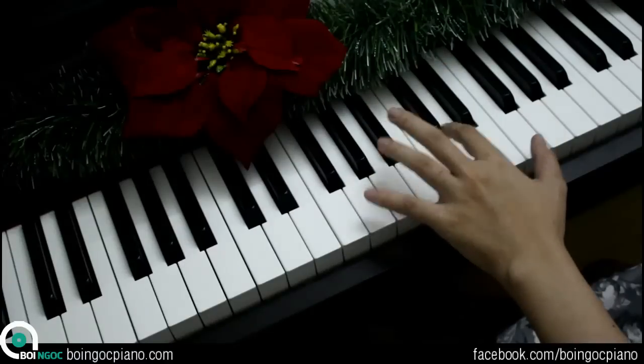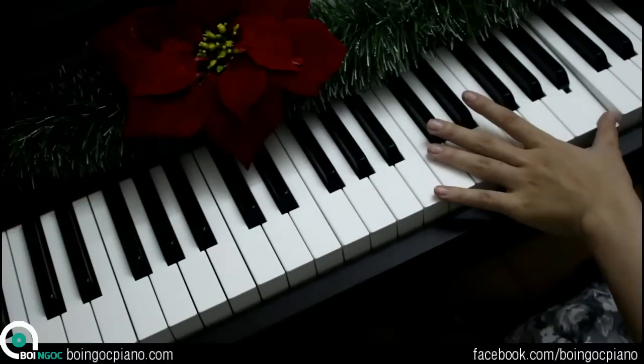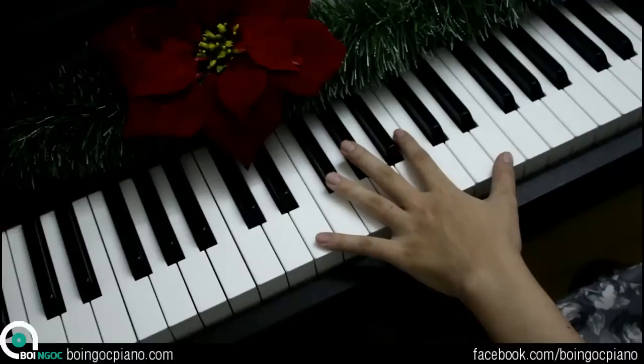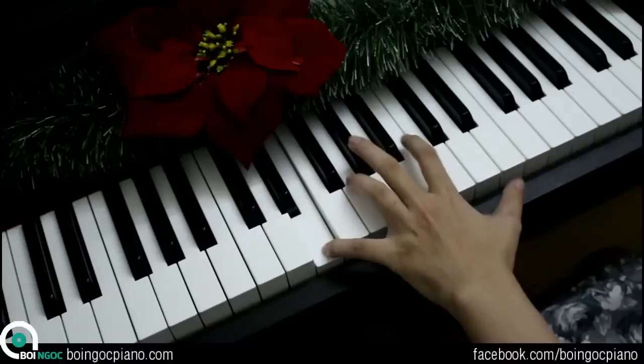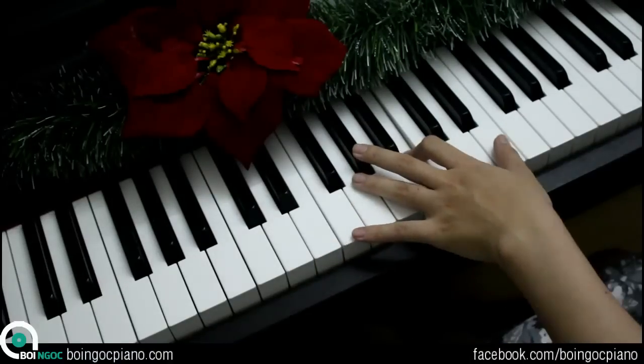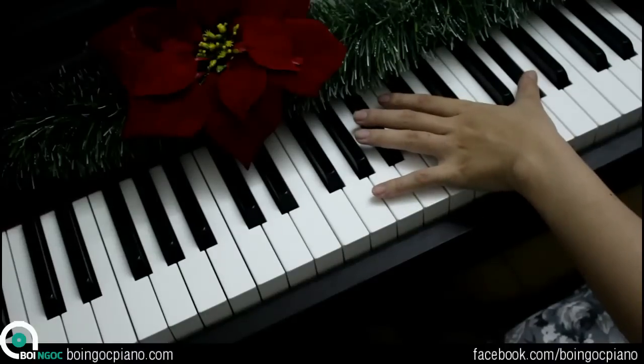Hợp âm son bắt đầu từ son, ré, son, ré, si. Hợp âm mi trưởng thì có nốt son thăng, cho nên chúng ta sẽ bấm là son, mi, son, si, mi, si. Rồi son thăng trên này.